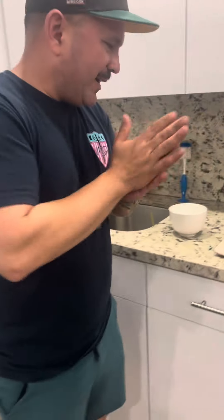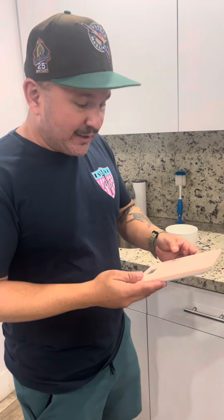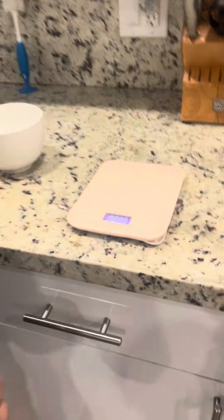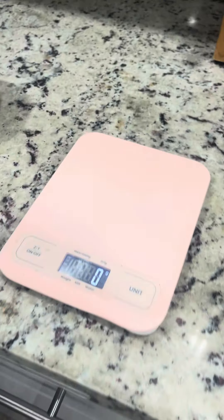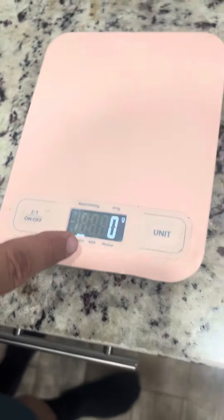Hey, what's up everybody, it's Glenn here doing a quick review on this measuring scale. I got it in pink because I was thinking of my wife — I wanted something fun, but they come in all types of colors. It's messed up here because it got melted and it's still working, so that's a good plus. I got into meal prepping last year and I needed a scale — it's by Etech City.